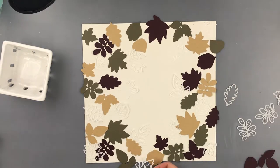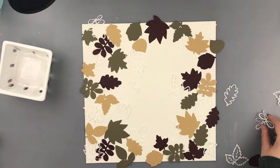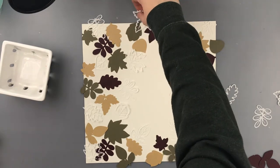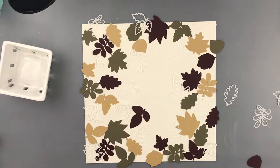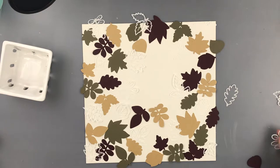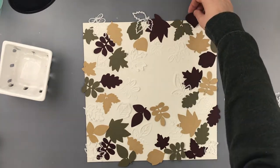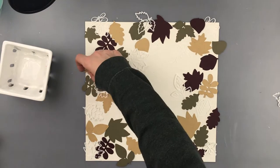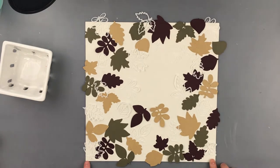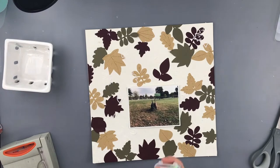What I did is I cut out one wreath with every color of cardstock I was using. And then I did two out of the parchment paper. The wreath is actually like the defined leaves — you can see the veins running through the leaves and everything. I cut those out of the parchment paper. And then on the other papers, I did kind of an outline of the wreath because I thought I was going to layer them on top of each other.